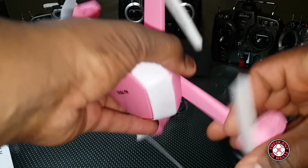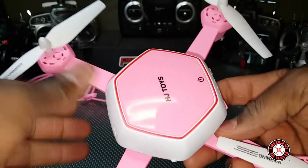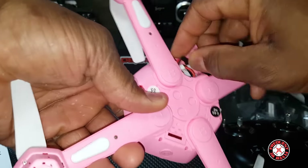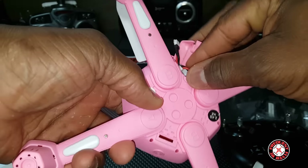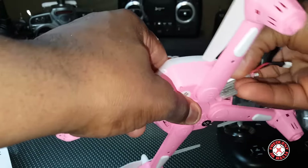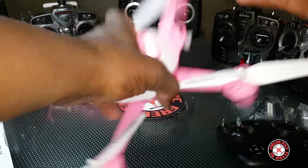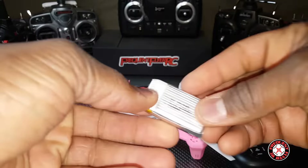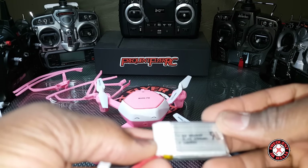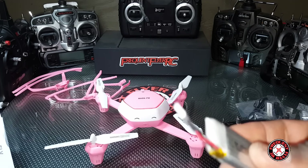Funny looking quad — this is definitely going to my daughter. There's a piece of foam on there. Let's see, we have the battery in the back with a little battery hatch. Let's pull the battery out and check it out.